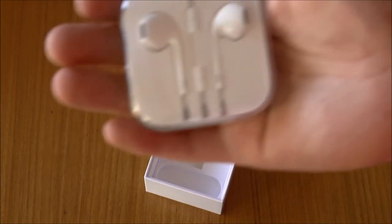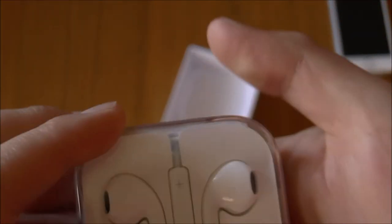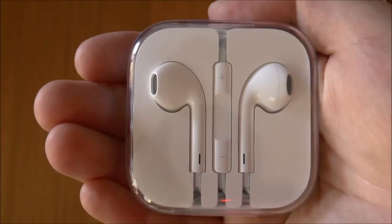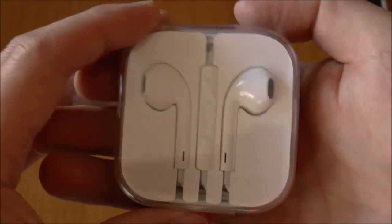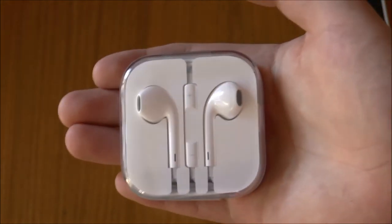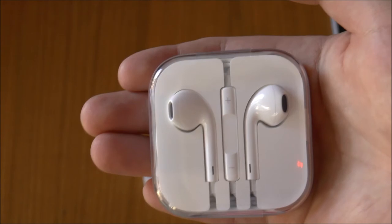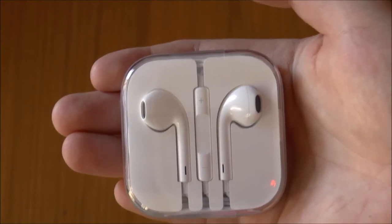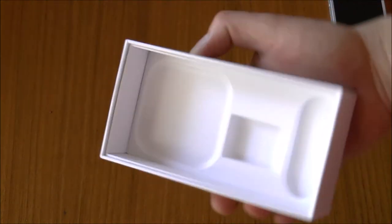And you have the EarPods — or at least they look like EarPods. I think we already have another set of these, so it's just good to have another pair for when the other ones stop working. Generally what I'd recommend is if you've already got a pair, keep using your old pair until they stop working and then crack these ones out as a backup. And that's it — the box is empty, so let's have a look at the device itself.